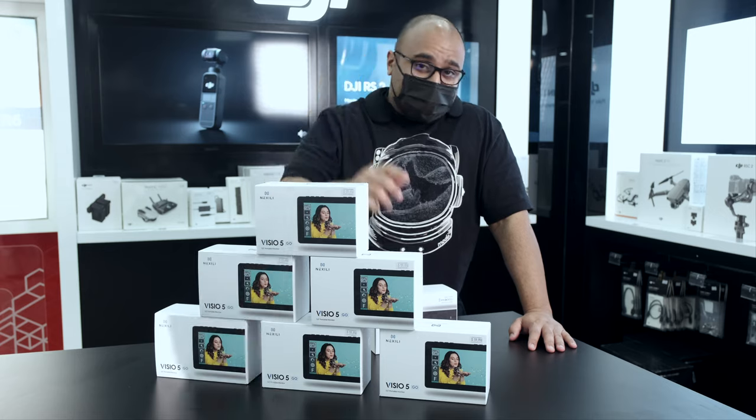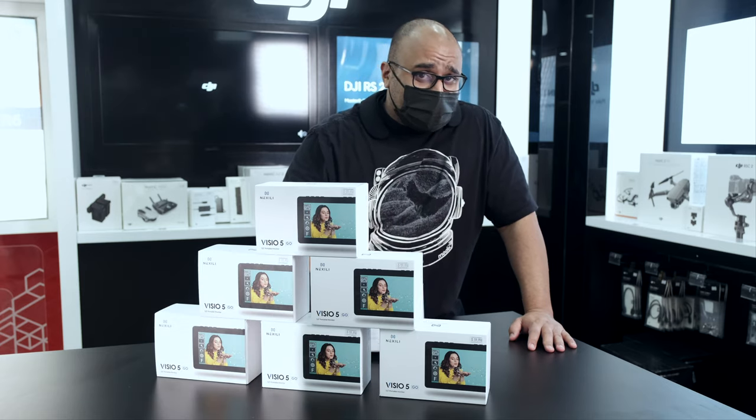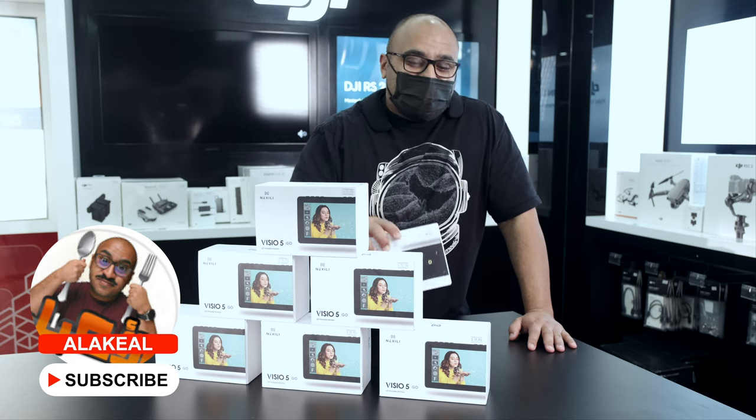Hello ARF viewers and subscribers. You have to subscribe to see what's new in the videography and photography world, to be updated and know what's new in this world.